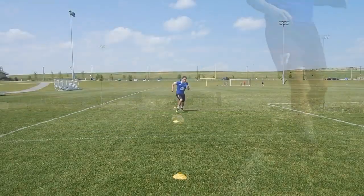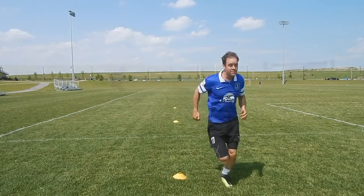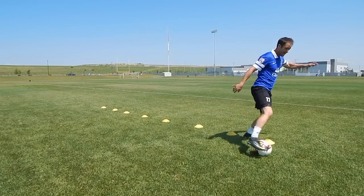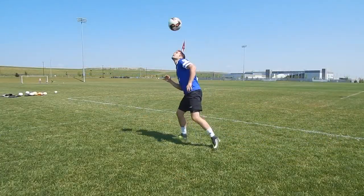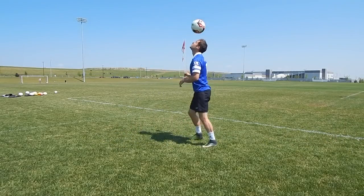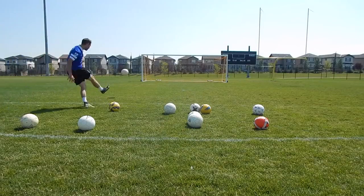If you feel like you're not improving fast enough, or you're frustrated because you practice all the time but don't seem to improve, this video is for you. I'll show you how to practice soccer by yourself and master the art of training on your own so you can improve faster than your teammates, constantly impress your coaches, and start to dominate your competition.